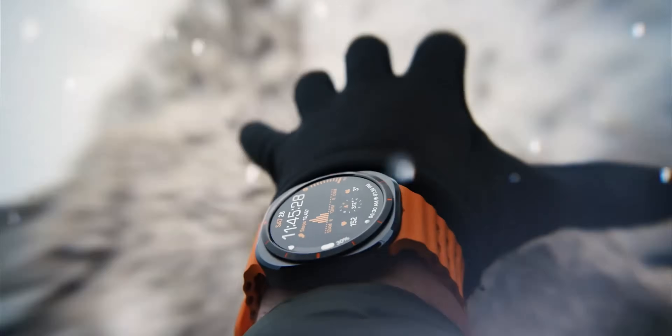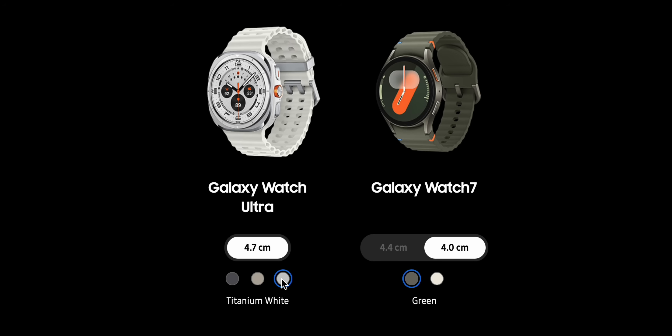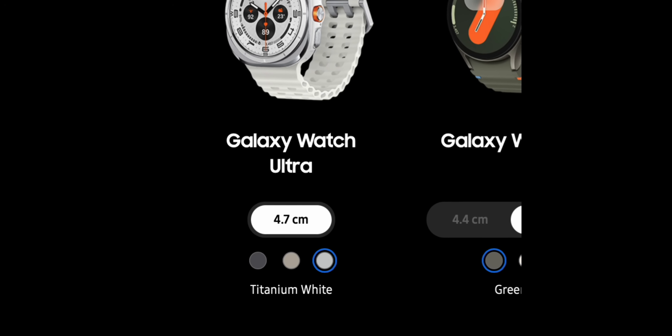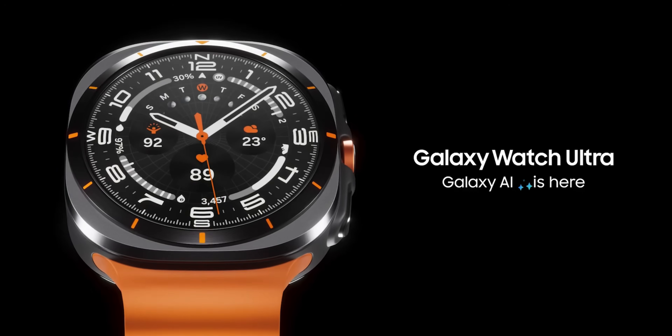The Galaxy Watch 7 Ultra comes in three colors: Titanium Gray, Titanium Silver, and Titanium White. All three have orange accents and look premium and very cool. This watch is offered in only one size — 47mm — which is quite chunky. It is available only in the LTE variant; there is no Bluetooth option.